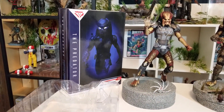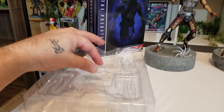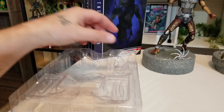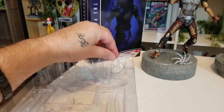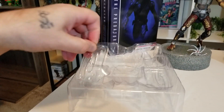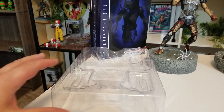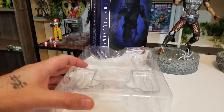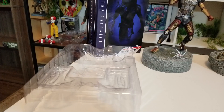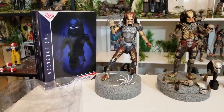The box itself, for you collectors out there, is extremely collector-friendly. The plastic has no breakable bands — just a twist tie. You have a plug that keeps the alternate head in place, and plastic plugs that keep the wrist blades and alternate hands. No tape whatsoever keeping things in place, because that gets messy. Just an extremely collector-friendly package.